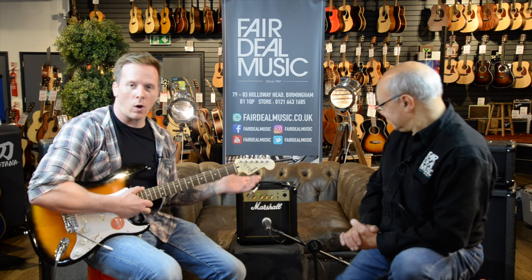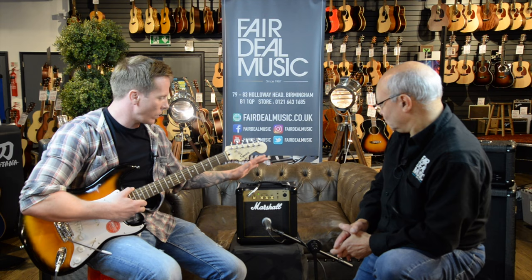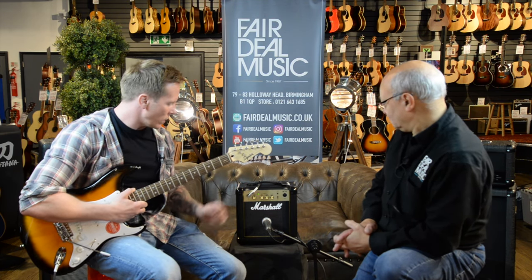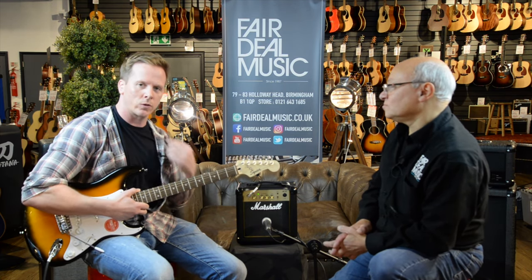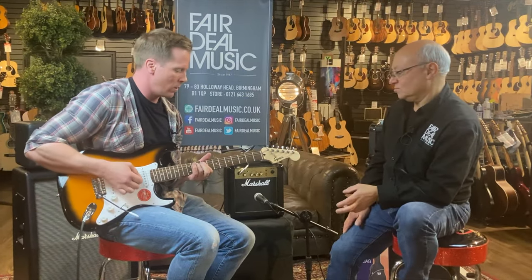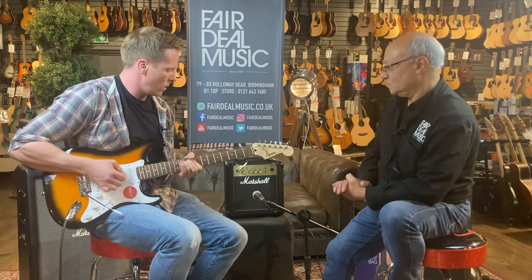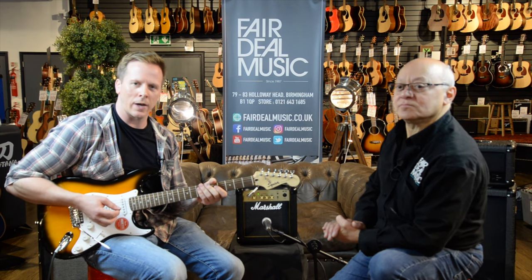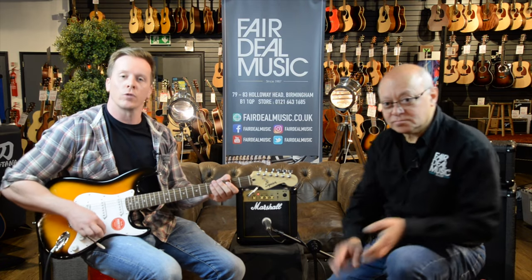The MG10 is a 10 watt amplifier with a six and a half inch speaker. Very small, very compact, very portable, but very loud when you want it to be. The key thing to stress is you've got two channels — a clean channel and an overdrive channel. So your clean sounds something like this. [clean demo] A very natural, nice organic guitar tone. And then by the push of a button, just pressing the channel button, I go to the overdrive sound. [overdrive demo]